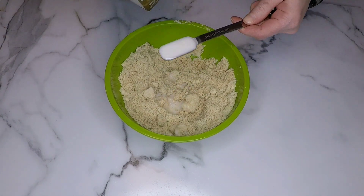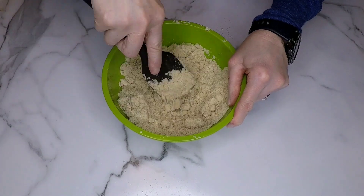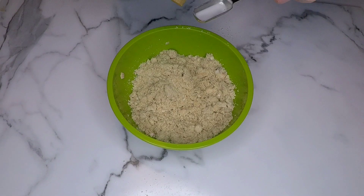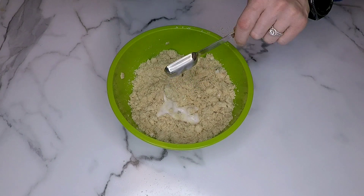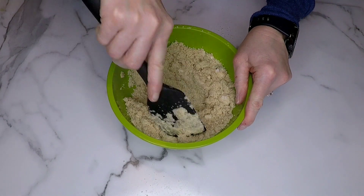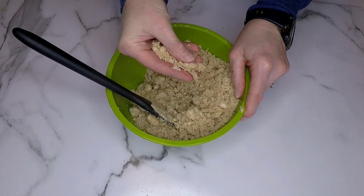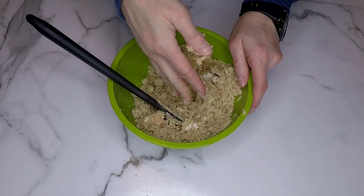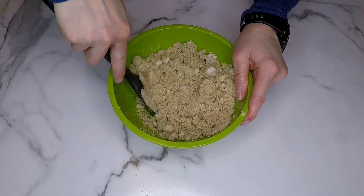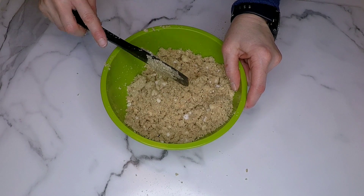To that I'm gonna add two teaspoons of plant-based milk. I use unsweetened almond milk — you can use any kind you like — and I'm giving that a really good mix. I realized I needed a little bit more so I'm adding two more teaspoons. We're looking for a consistency where it sticks together but is not too dense. That's just about perfect.